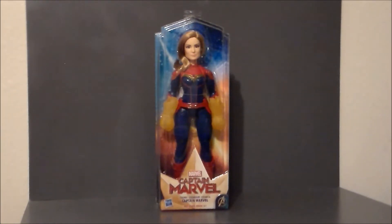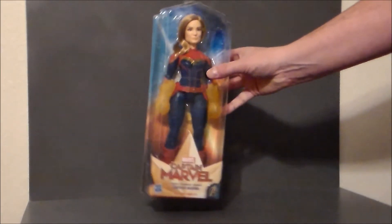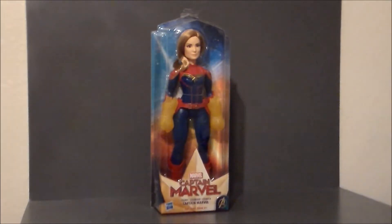Although the Marvel Legends figure did come with a kitty cat, and that would have been nice for her to come with this, but alas it did not. So I got this from Walmart for $14.99. It's actually a pretty hefty figure, so that's kind of cool.